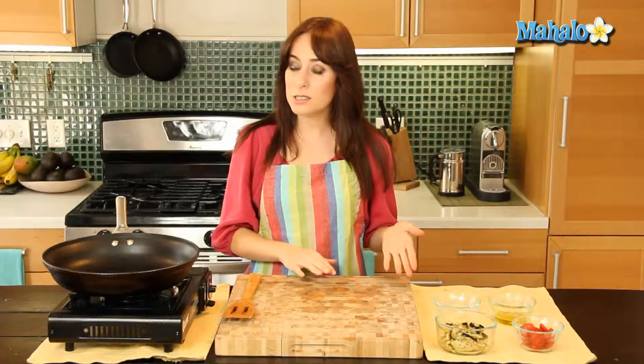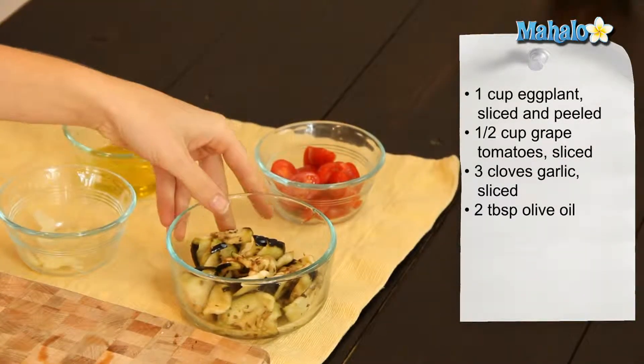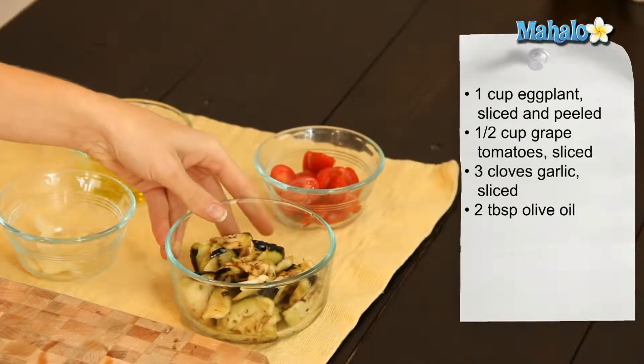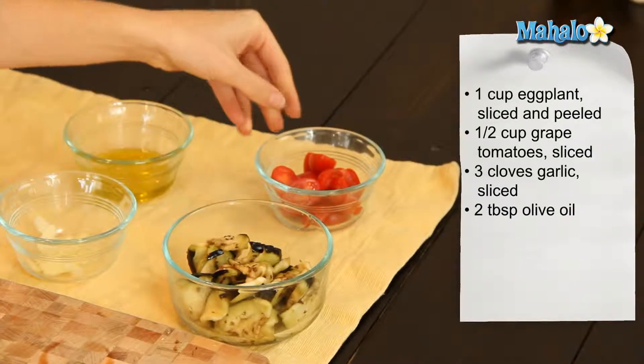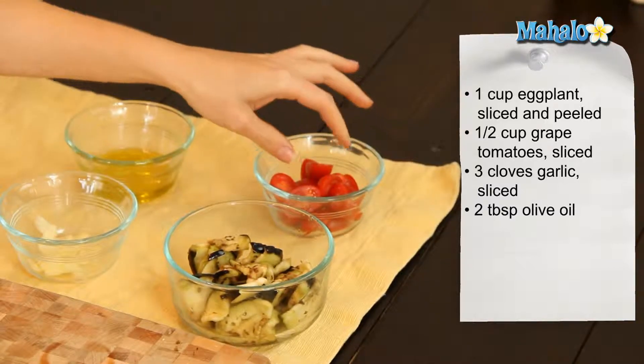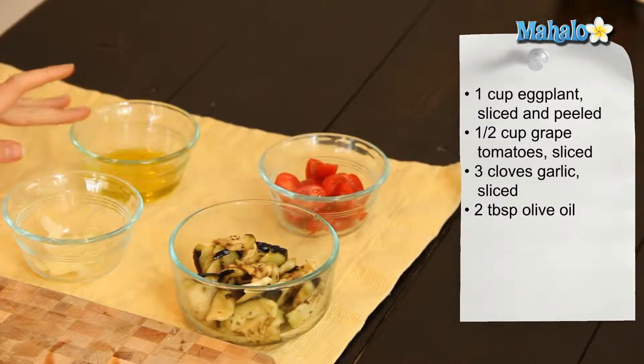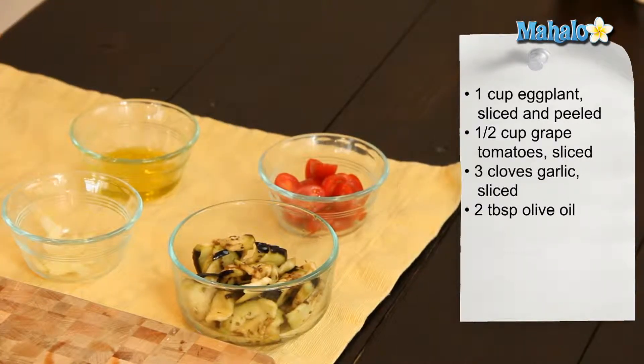Our ingredients are really simple. I have one cup of sliced, peeled, cleaned and salted eggplant, so it's ready to cook. I have half a cup of sliced grape tomatoes, three cloves of thinly sliced garlic, and about two tablespoons of olive oil.